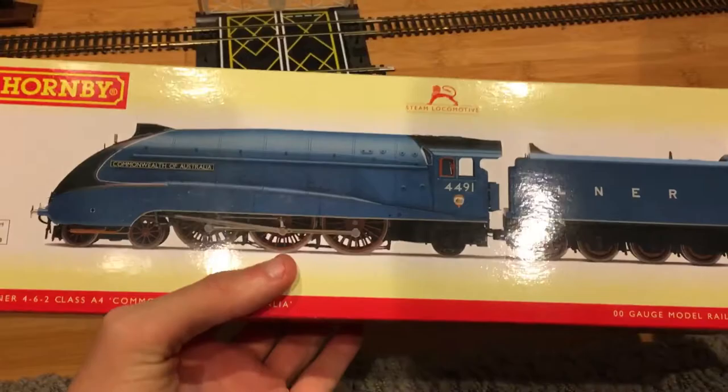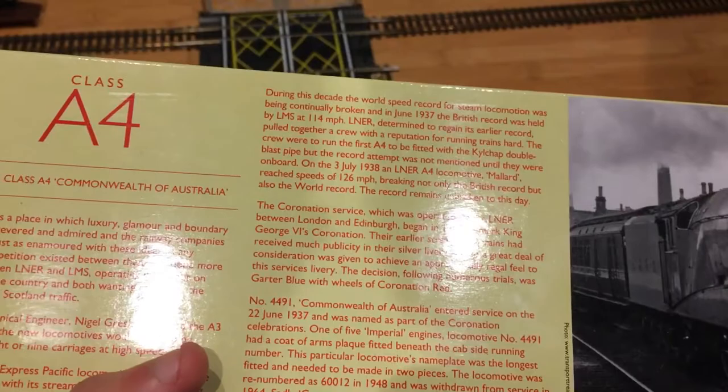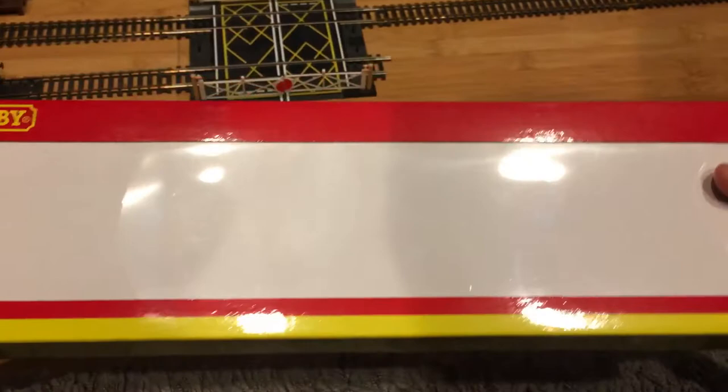And then we go to the back — we have the history of the real locomotive. Yes we do. You can pause that and read it if you want. I'm just gonna open it because I need to make it quick. Oh nice, look at that card. I don't have this card with my Golden Plover, strangely enough. Yeah, let's get this open.